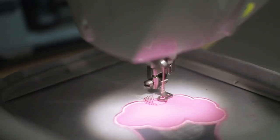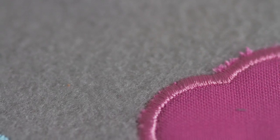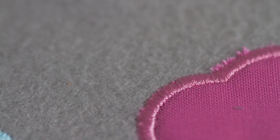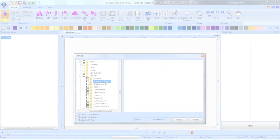With the Brother ScanNCut integration with the BES lettering software, this is completely removed from the equation and the ScanNCut will actually cut out the pieces exactly the size you need. I'm going to go ahead and show you how we do that with the software now.